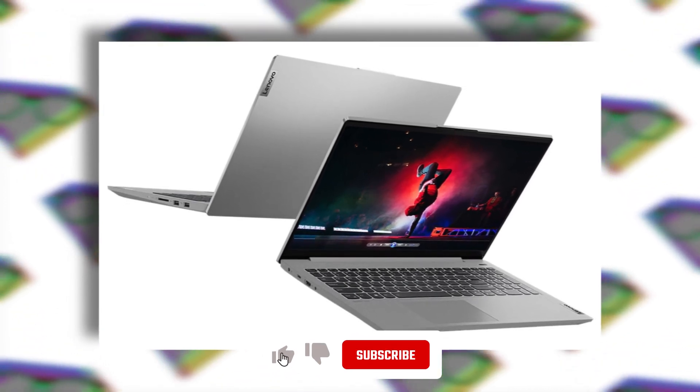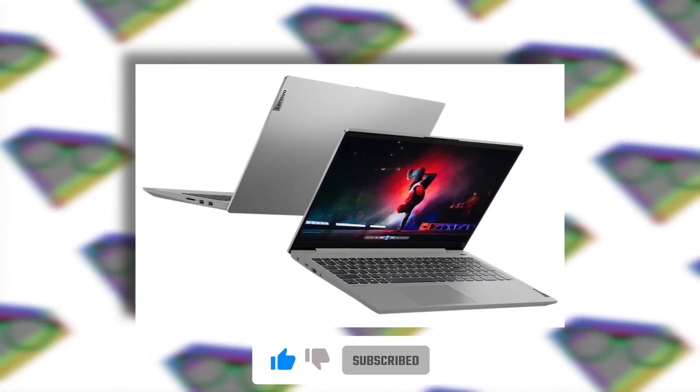I wish I could review it for you guys, but that won't be happening anytime soon. So that's it for now, guys. Hope you liked the video — hit the like button, subscribe, and I'll see you in the next one.